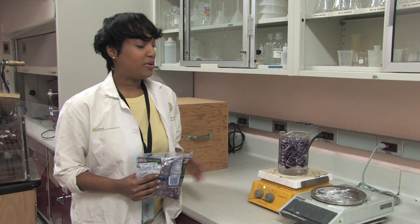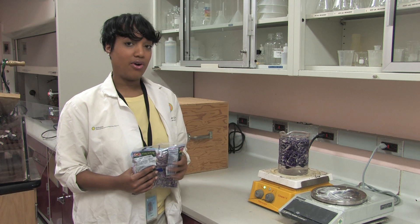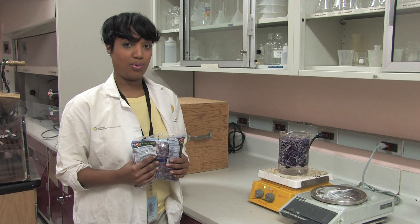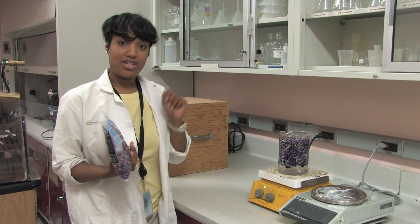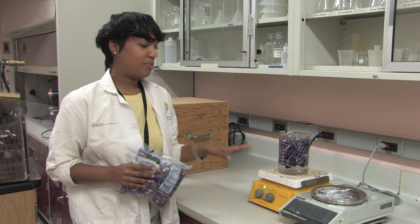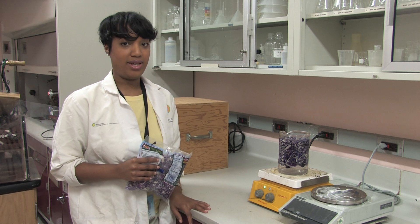Here we've put about 500 milliliters or about two cups of shredded red cabbage into about the same amount, or about two cups of distilled water. It's really important when you're making red cabbage juice that you use distilled water. You can buy your cabbage either whole and cut it up — make sure you've washed it really well — or you can do what I did, which is very convenient, and buy it already cut up in the bag. We're going to put this on about medium heat and let it come to a gentle boil and let it sit for about 10 minutes.